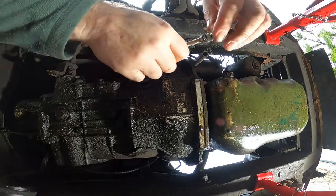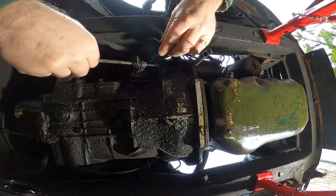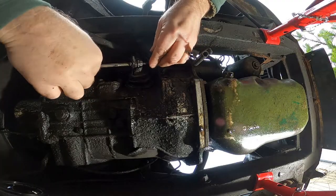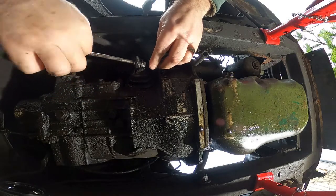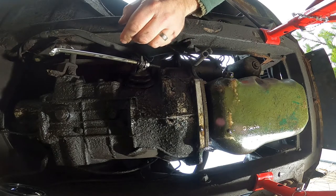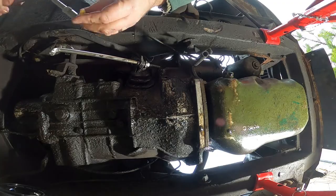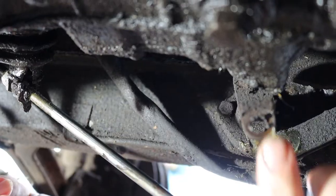Now we're ready to start installing the new clutch rod. Feed the rod through the hole in the fork and the adjustment nut should sit snugly in place. Before securing the non-threaded end, it's always worth putting a dab of grease in the hole of the lever. Once the rod is in position you can now reinstate the washer and a new split pin.